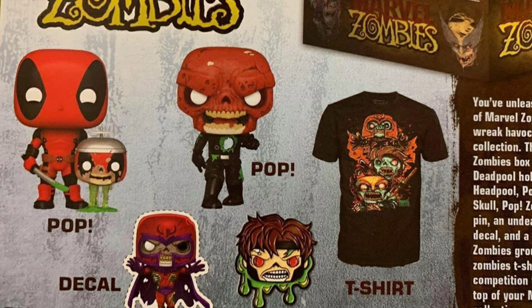So as you can see in the image, you're going to be able to get two pops, a decal, a pin, and a t-shirt. So first of all, let's talk about the zombie Deadpool.